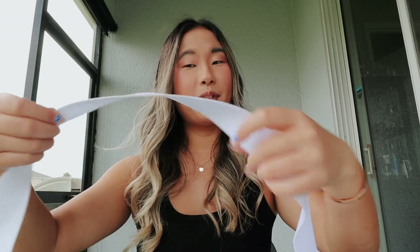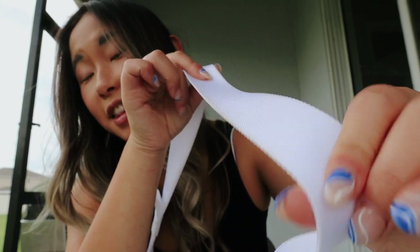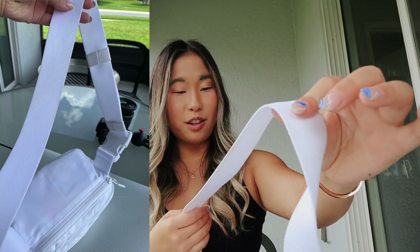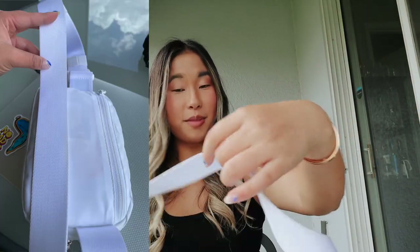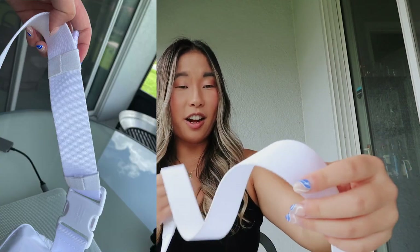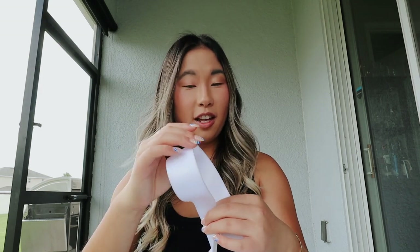Moving on to the strap — as you can tell, the strap when you look at it, I don't know if it's picking up on camera, but I'll insert a picture. You can see on the edges where it's dirty, and I don't know how to fix that. Unless you take a wet wipe and wipe it, you can clearly see the markings. I'm kind of glad I got the black keychain because if it was white you could clearly tell the discoloration on the edges.